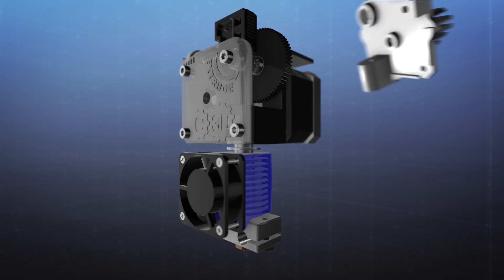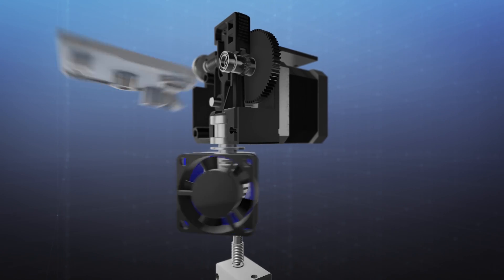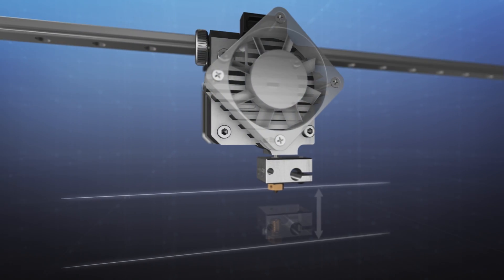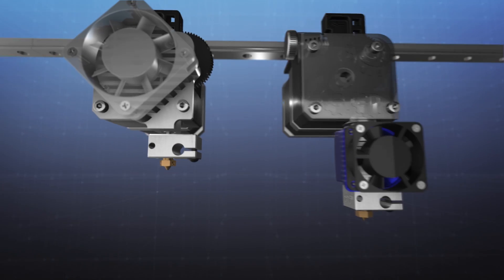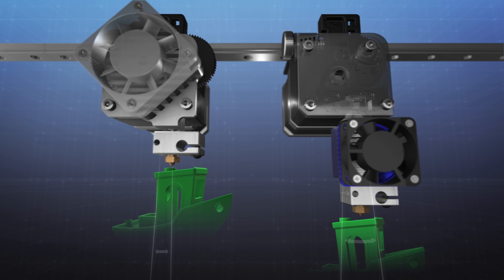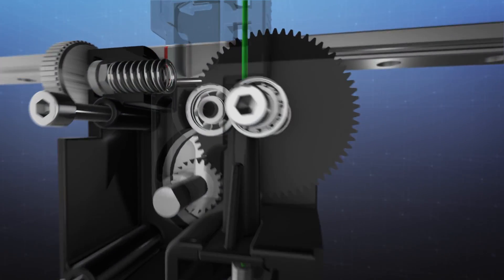Titan Aero combines E3D's all-metal hotend performance with the resolution and reliability that comes with Titan into a single, compact package. Fast to mount and easy to integrate. Aero's compact, rigid design means it's highly resistant to knocks and accurately translates printer motion into plastic placement.